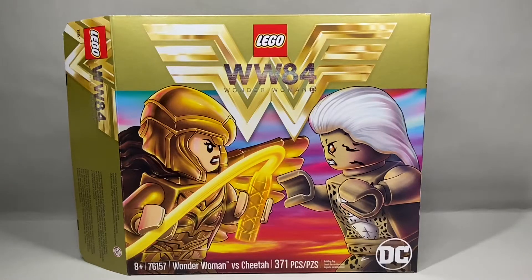Hey guys, it's Ryan or Blue Panda and today we are going to be taking a look at the Lego Wonder Woman 1984 set.